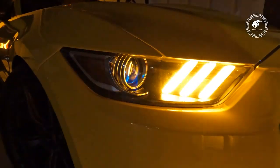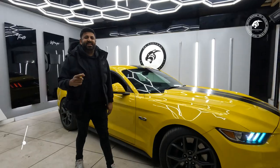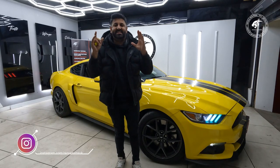This is the next American beauty. Let's tell you all about it. This is a GT500 from all the way from America. We got this beast in. It's a GT500.